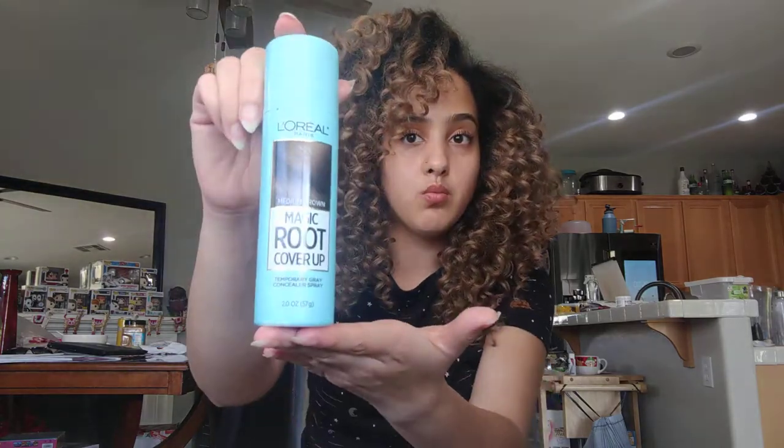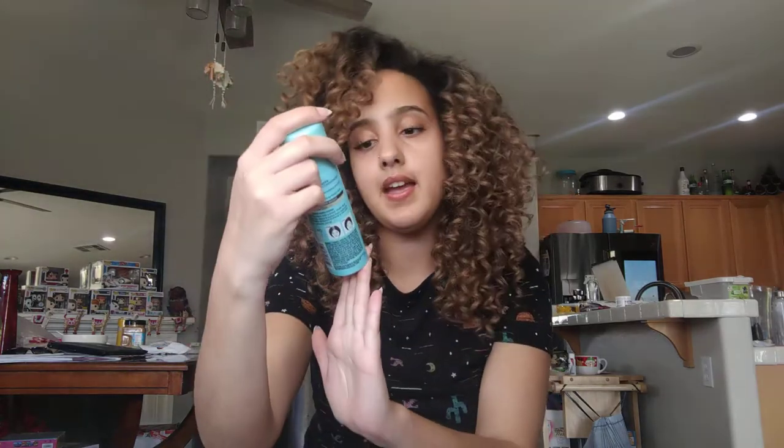This is L'Oreal Dark Roots Color Spray in medium brown. My natural hair color is a level 6, and this is a color four, so I don't really mind the dark roots since it blends and isn't too far down my face.